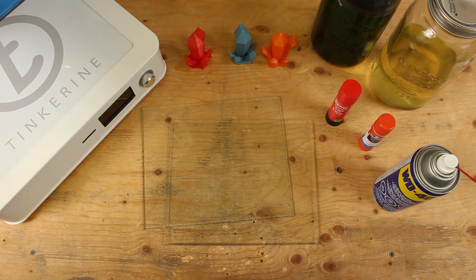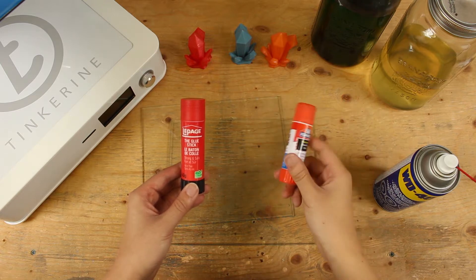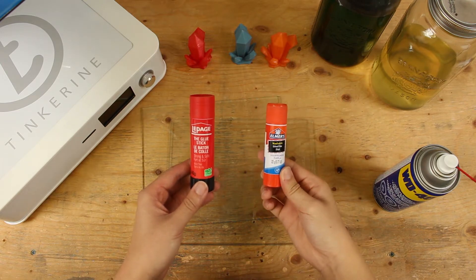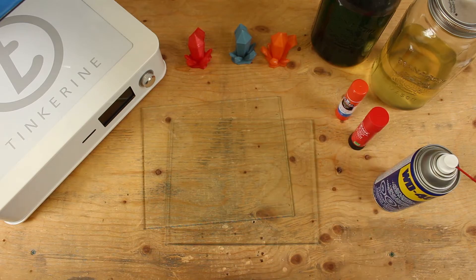Hi, welcome to the second episode of Tinkerine Experiments. Today we are going to test regular and purple glue stick as a bed adhesive. You can buy both of these glue sticks at a local arts and crafts store for around $2 each.